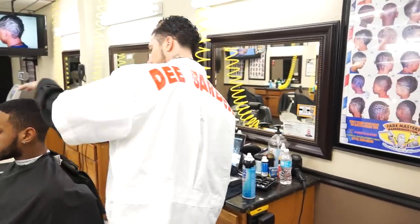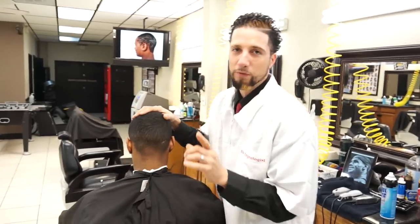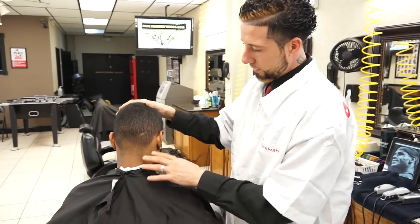Ladies and gentlemen, you guys are about to learn from the best right here — D. Barber. This is one of the best. Never say you're the best. One of, but thanks for the credit. All glory to God.